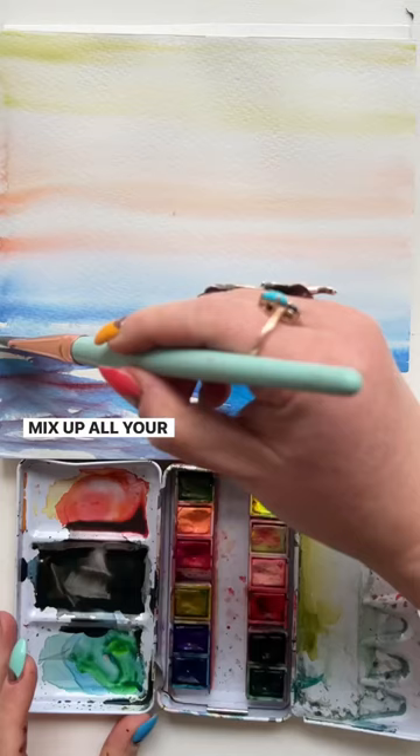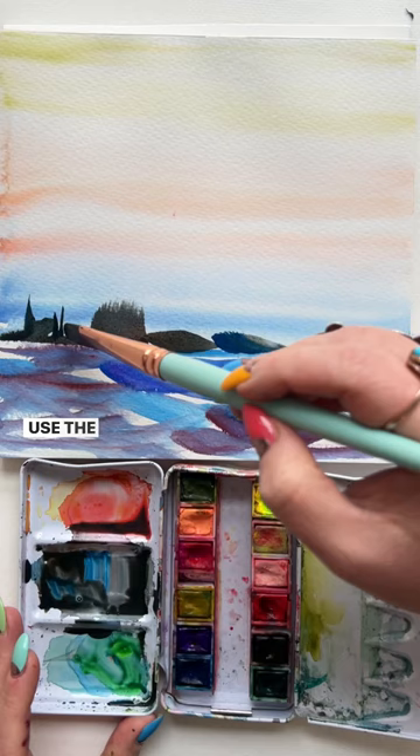Mix up all your colors to make a really dark color and then start adding in simple mountains and trees. Use the side of your brush, the tip of your brush, and just make it up as you go. A simple stroke upwards or sideways will do the trick.